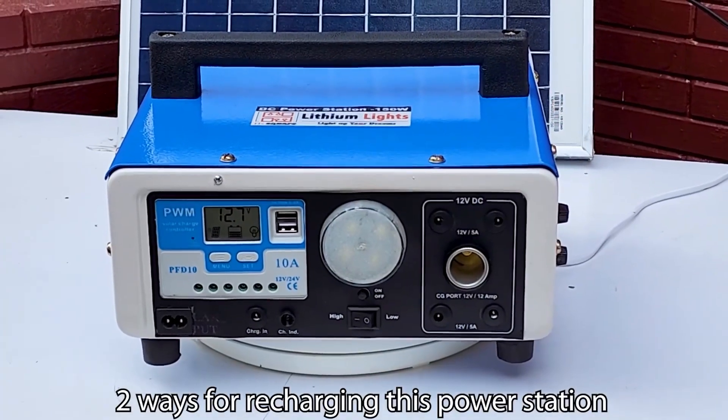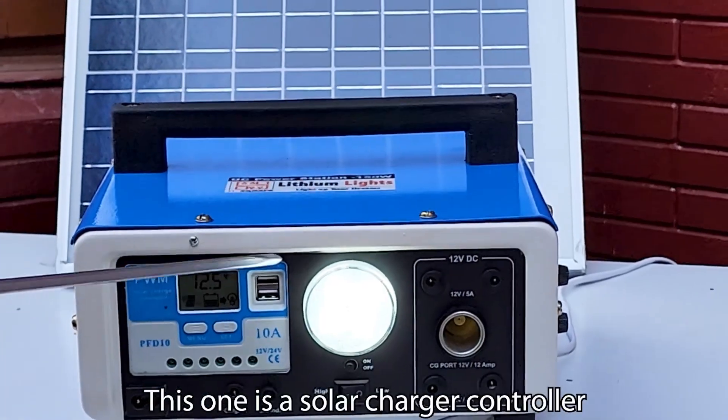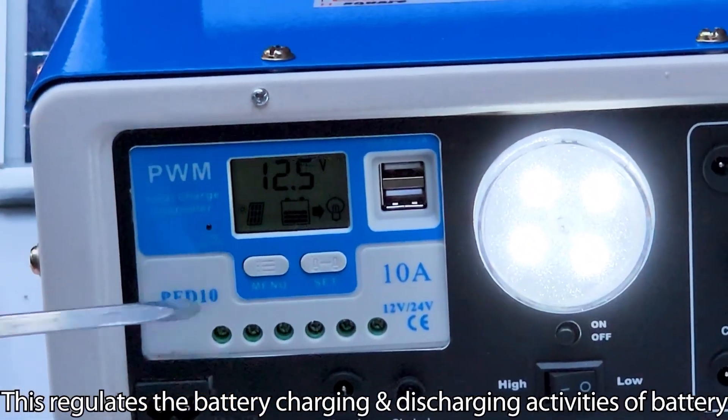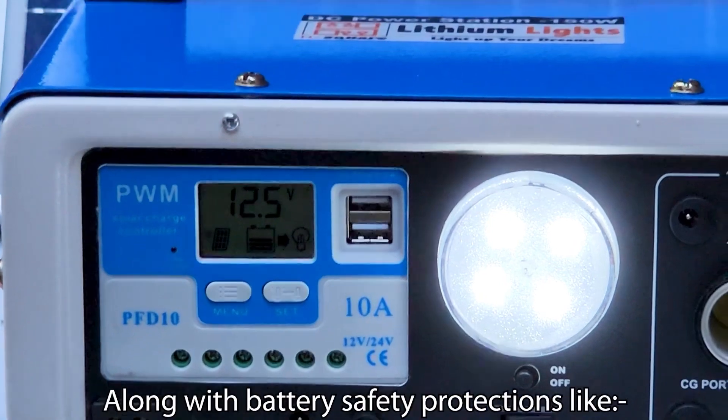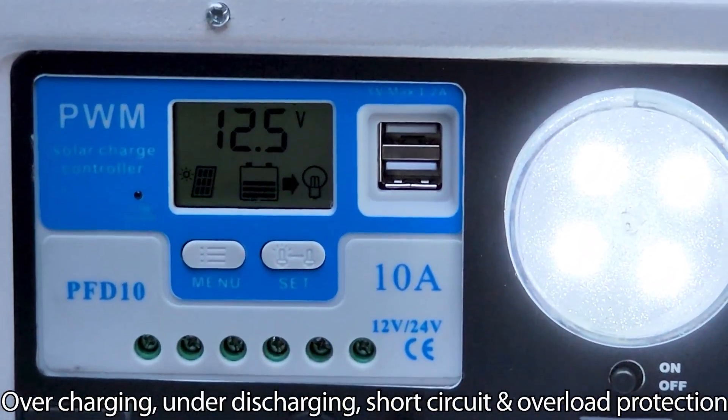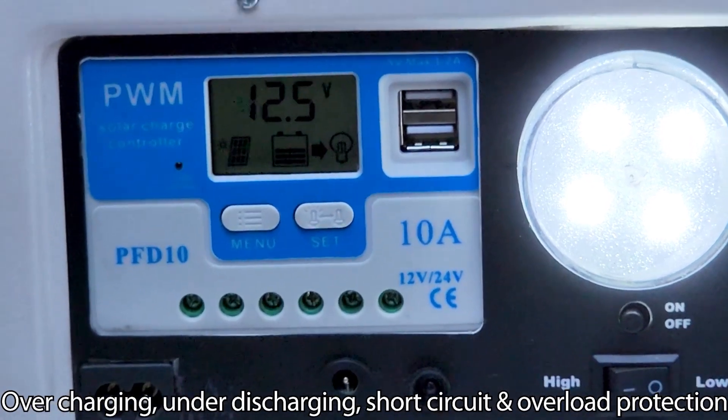There are 2 ways to recharge this power station. This solar charge controller regulates the battery charging and discharging activities, along with battery safety protection like over-charging, under-discharging, short circuit, and overload protection.